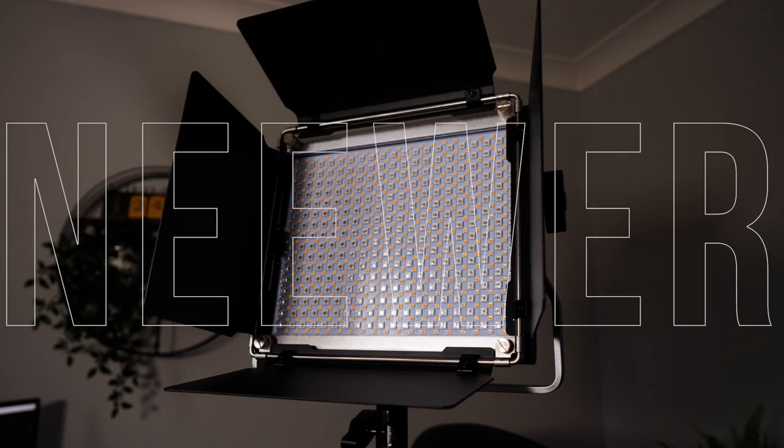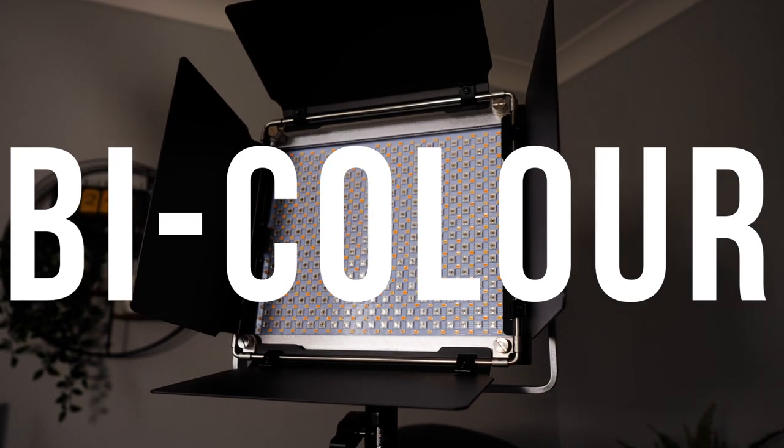Today we are going to be reviewing the Neewer 660 bi-colour RGB LED light panel. If you're an independent filmmaker looking for a budget set of lights but don't want to compromise too much on quality, these lights may be a great option for you.